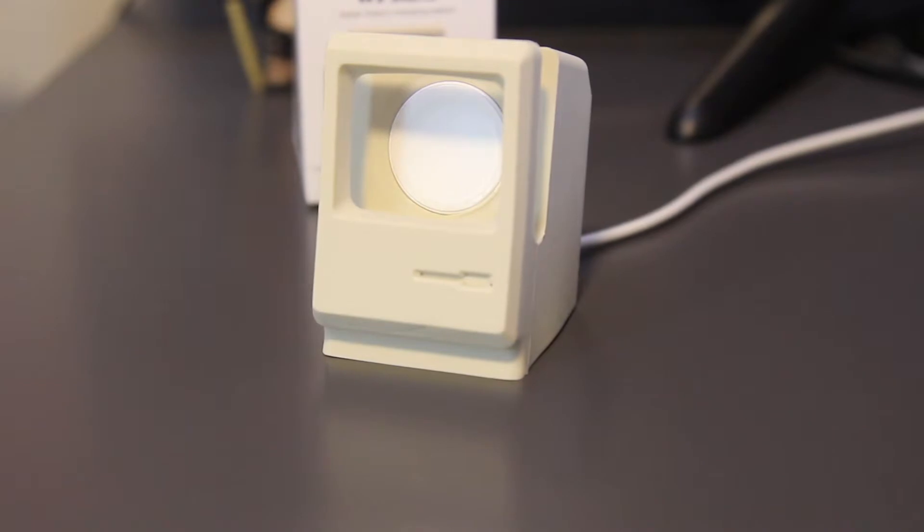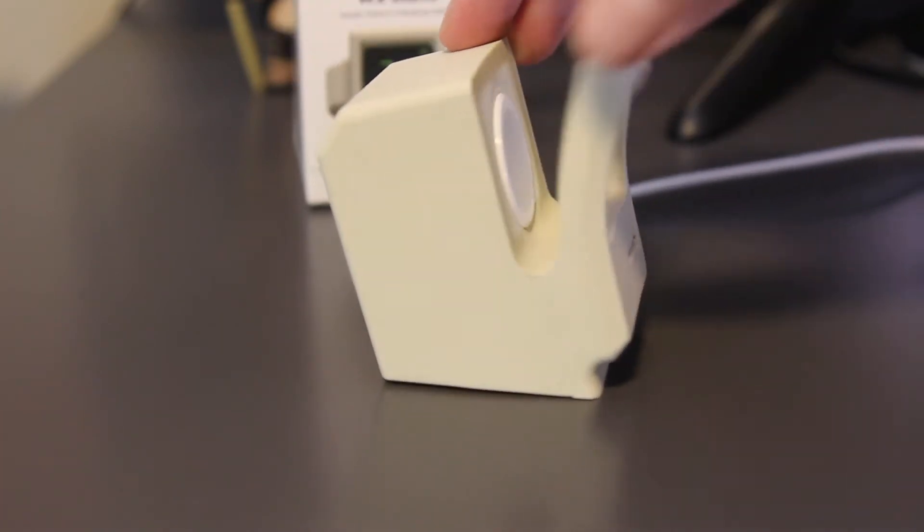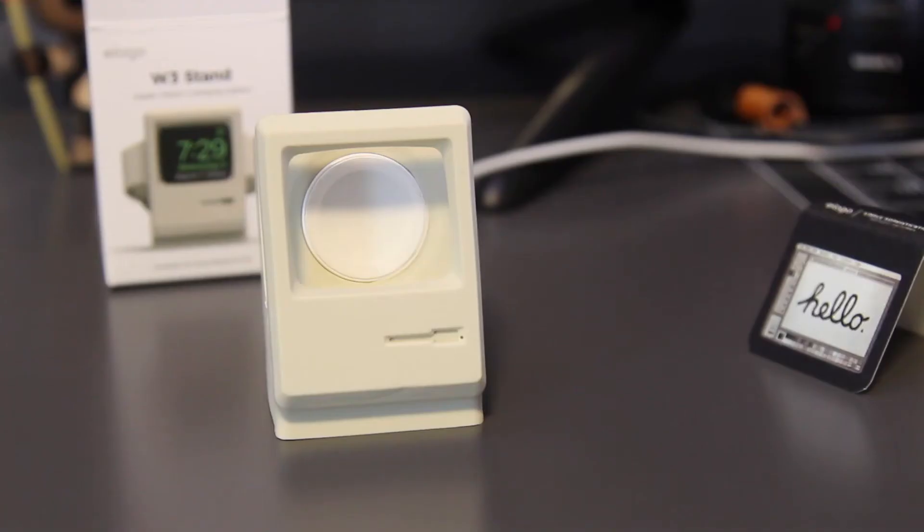In regards to cases, I think a light, very thin case on your Apple Watch should still fit in it. But the Spigen cases and heavy duty cases might have a little bit of an issue.